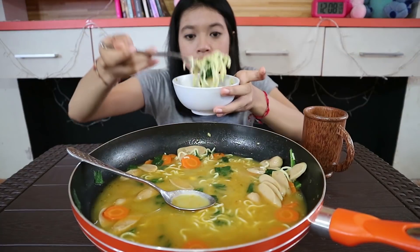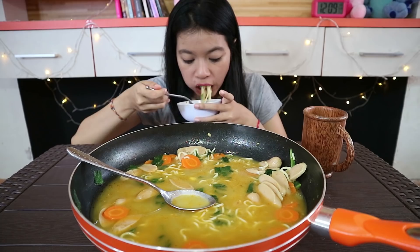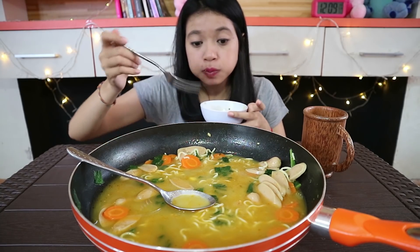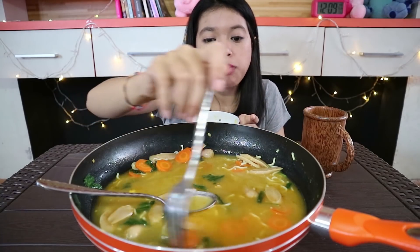I like this — it's sweet and savory. It's so delicious! It's delicious, it's good. I like it. I'm so hungry. It's really delicious.